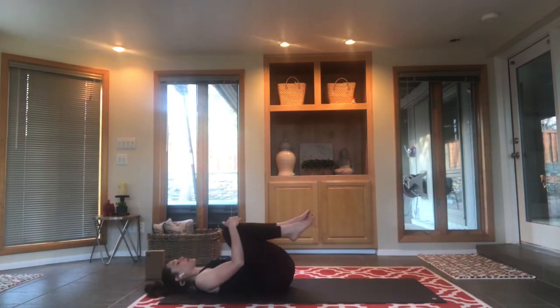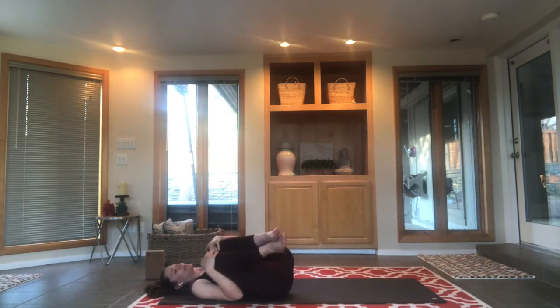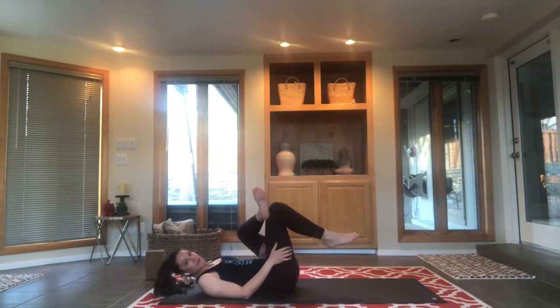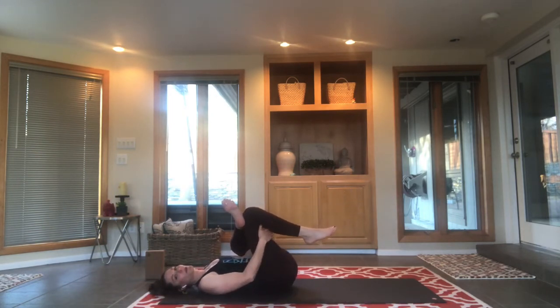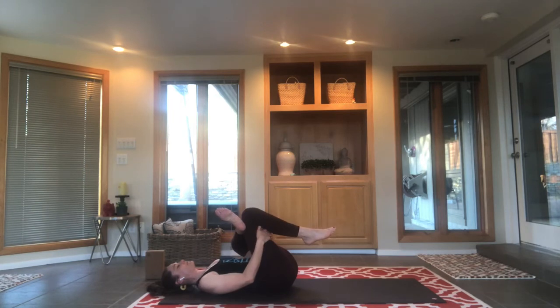Knees into your chest — wind removing pose — and just rock a little bit side to side, finding your back massage, working out all the kinks. Cross one leg over the other, ankle to knee for eye of the needle. Reach through this window, lay the head and shoulders back, and try to pull the thigh in towards your chest. This is a good time to close your eyes and start to slow your breath down.